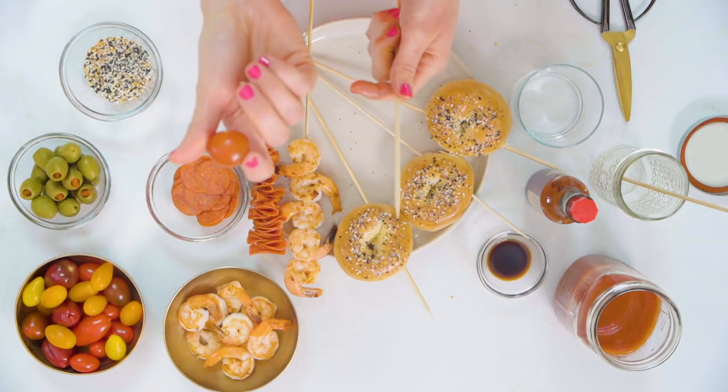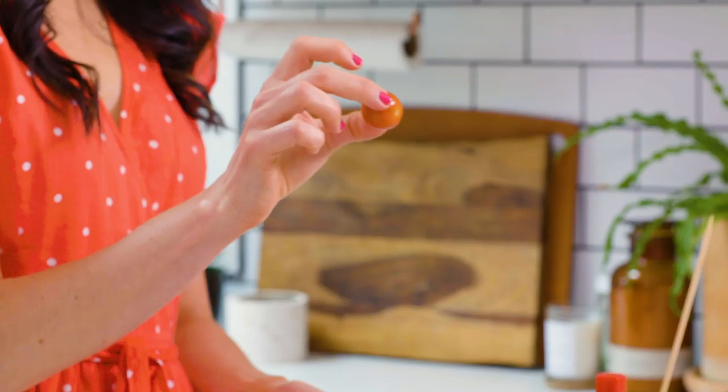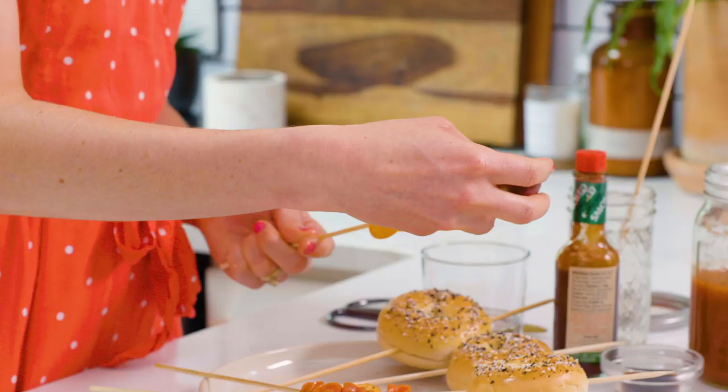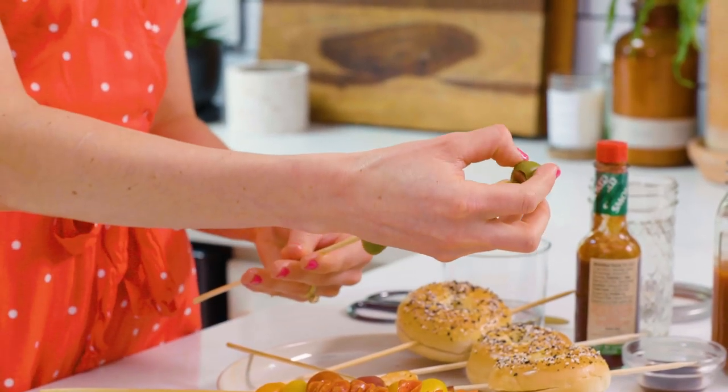We're gonna build one skewer with olives and one with these really pretty grape tomatoes. What I love about grape tomatoes is they're sweet and taste delicious, and they come in different colors which adds visual interest. I want to incorporate the yellow, orange, and red. For photo purposes, when you're putting the tomatoes on, make sure the little stem end doesn't face the camera so you just see the red of the skin. For the olives, I like to face the pimentos towards the front of the drink so you can see what everything is.